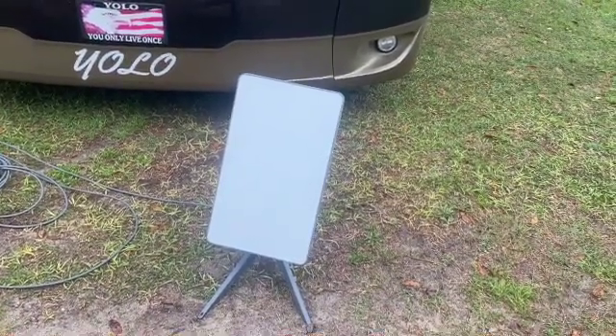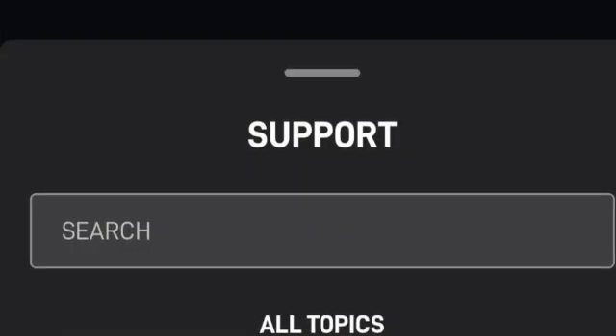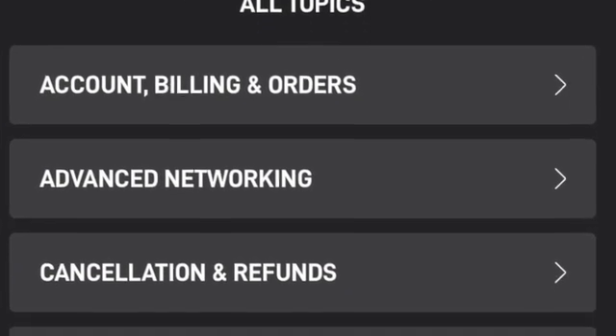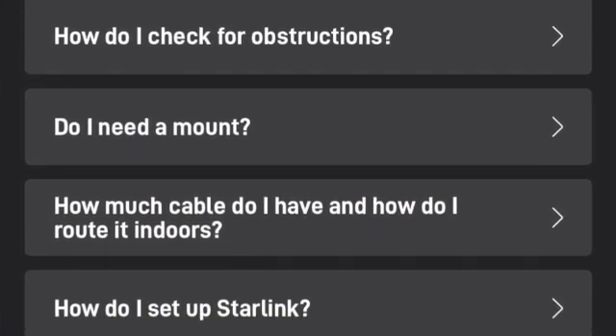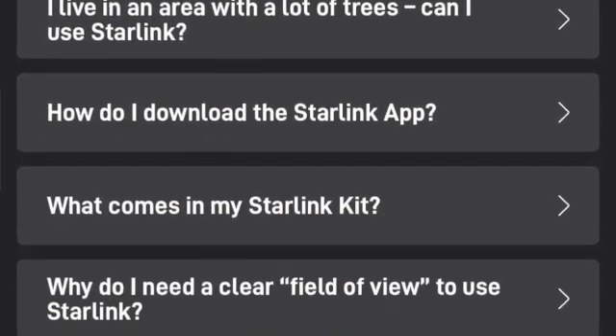The app also has a support page with sections for your account, orders, billing, networking, and setup and install, along with FAQs covering installation and troubleshooting. There's also a visibility button in settings.